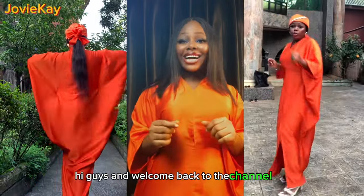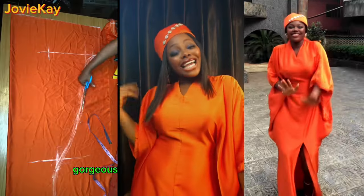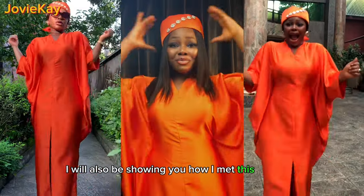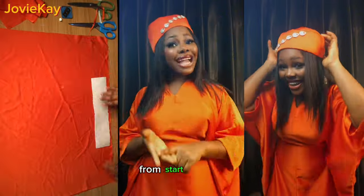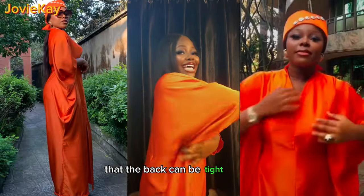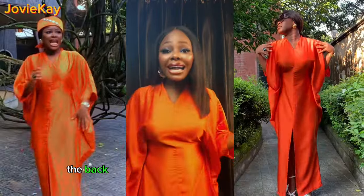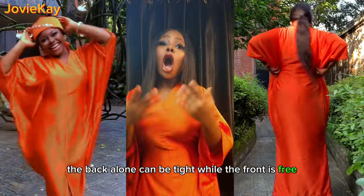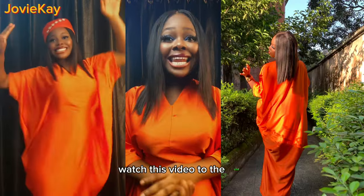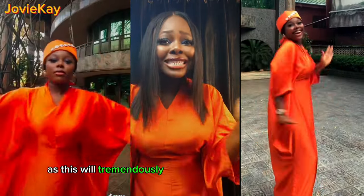Hi guys and welcome back to the channel, it's Jomike here. In this video I am going to be sharing with you how I made this gorgeous bobo dress that is tight at the waist region. I will also be showing you how I made this beautiful and classy Zara cap from start to finish. The back is free while the front is tight, but you can adjust it so the back can be tight as well. If this interests you, watch to the end and do not forget to subscribe, like, share and drop a nice comment.